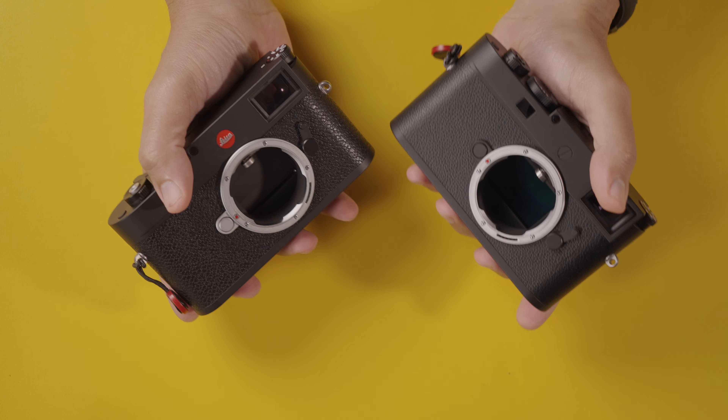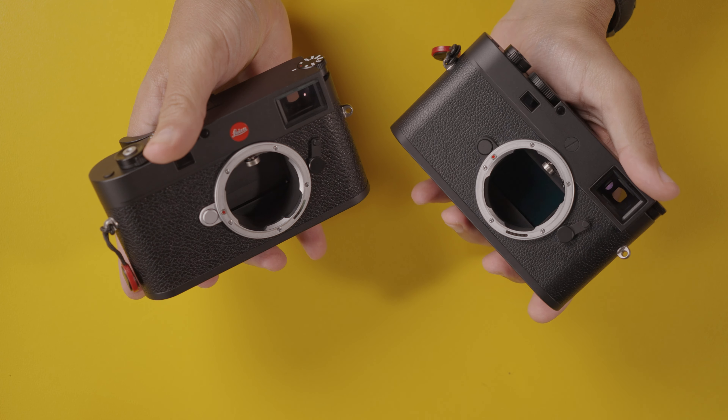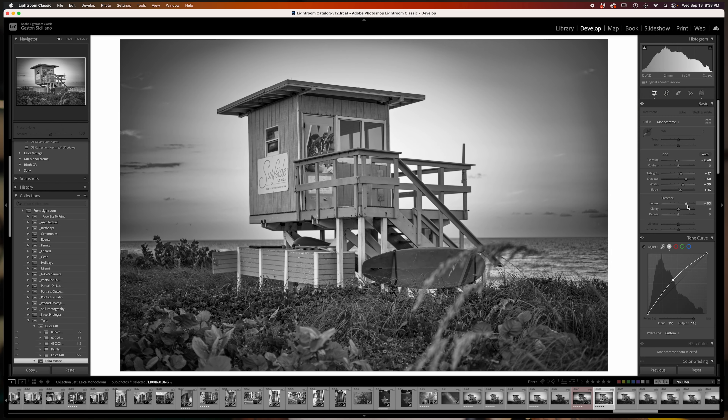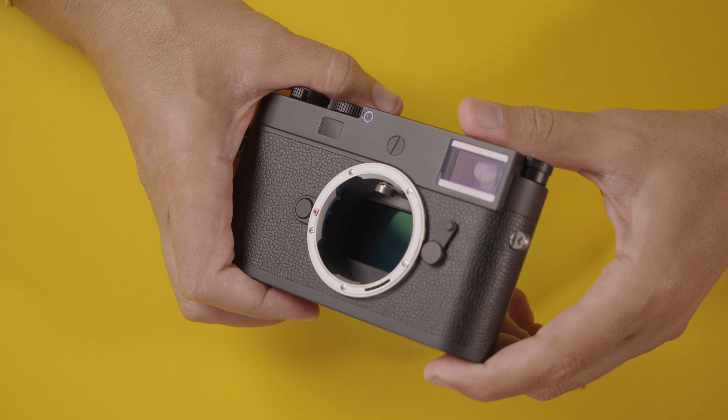In this video we're going to talk about my experience shooting with the Leica M11 Monochrome as well as owning an M11 color. We'll also cover how I expose for monochrome, some of the specs of this camera, and we're going to edit a file together in Lightroom from the M11 Monochrome — because without color channels, the workflow is a little different than editing color images.